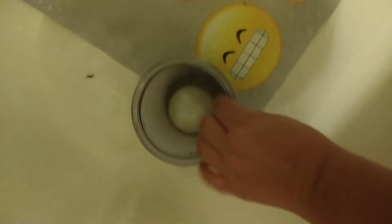Hey guys, I know you probably can't hear me because the water's on, but this is hot water and I'm right now trying to melt the ice so I can get this squishy out, so I'll talk to you when I get out.